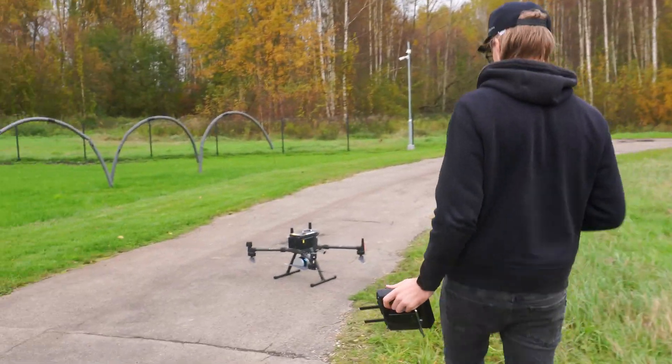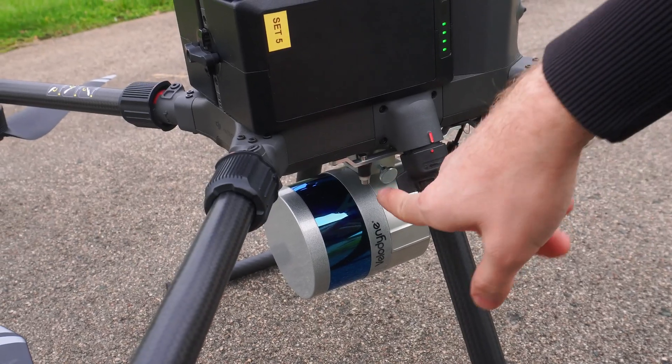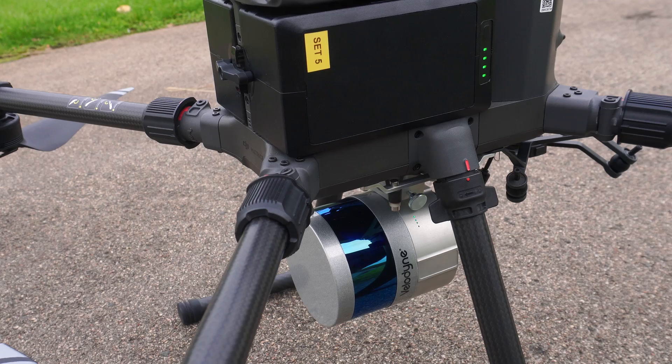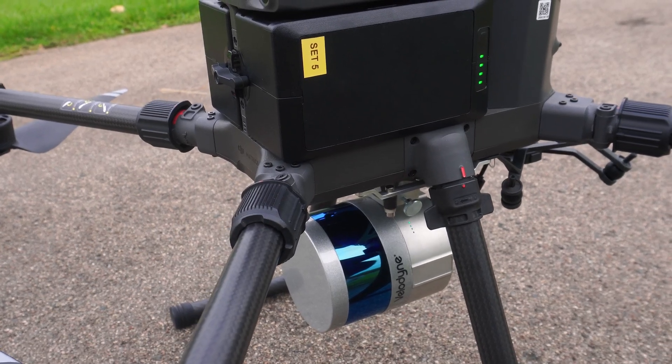Just to show you — we can go check on the LiDAR itself. Here we can just make sure that the LEDs on the LiDAR are on, and this color indicates that the LiDAR is already recording the data.